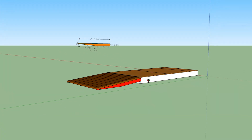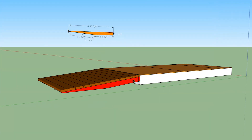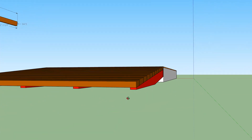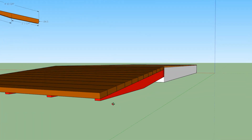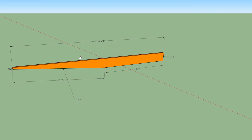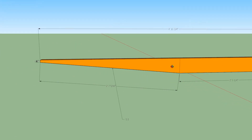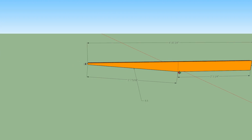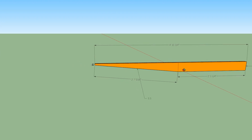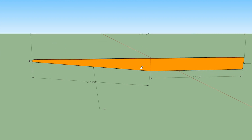For projects like this, I find it's very helpful to draw them up in SketchUp. If nothing else, it gives me a way to estimate the amount of material I'll need. In this case, after taking careful measurements of the shed — how high it sat off the ground and things like that — I was able to get an accurate model of the ramp and the ramp joists, which was helpful in getting the angles I needed to cut them at so they fit properly against the ledger and sat on the ground at the correct angle.